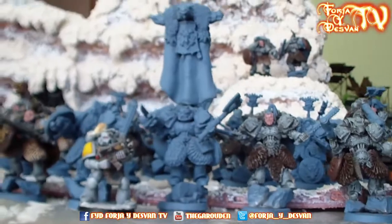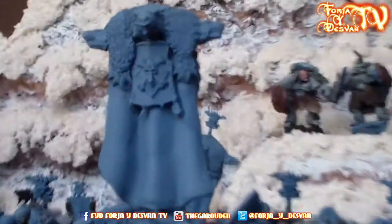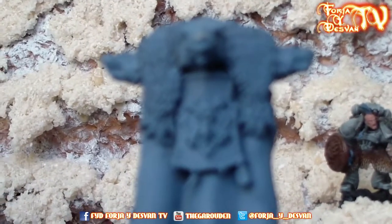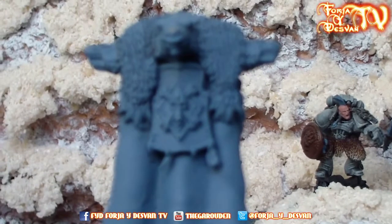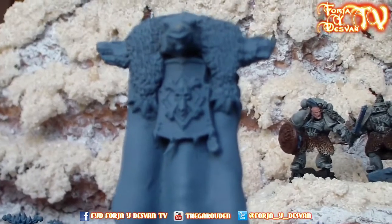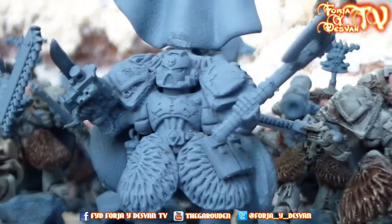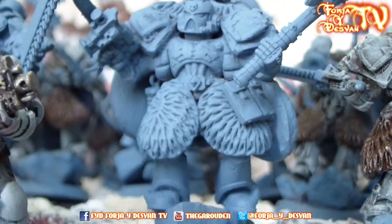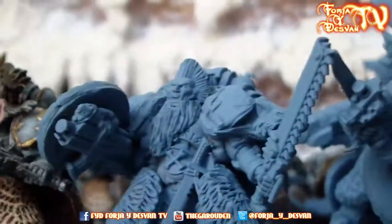Then we have the standard — it's really big as you can see — and this is my standard of the Space Wolf army. Really nice work. Then we have the two versions of the Grey Wolf; one is this here.